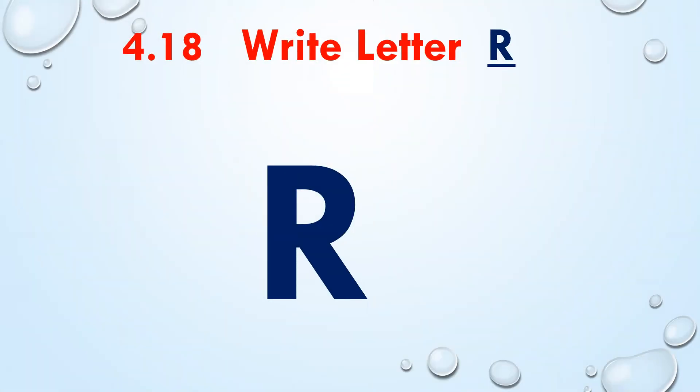Today you have learned how to write capital letter Q on a four-line book. In the next lesson we are going to learn how to write capital letter R, so don't miss the lesson. We'll meet soon with our new letter R — till bye!